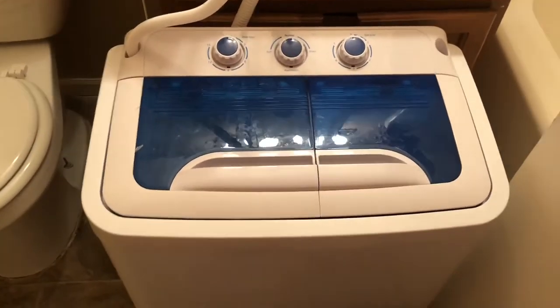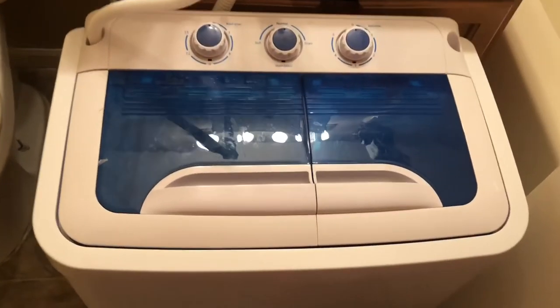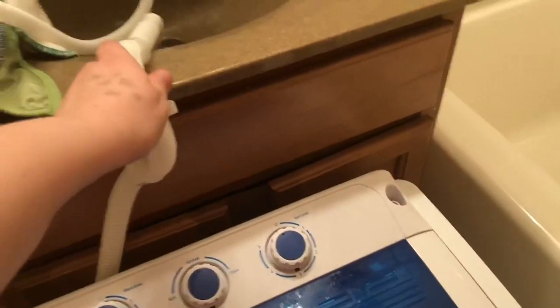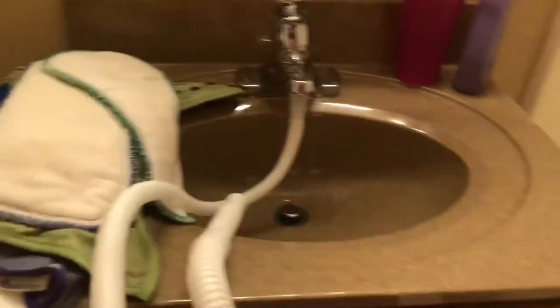It's basically just like a washer except you do everything manually. Here's my setup — I have my cloth diapers over there that I'm going to wash. You hook this tube in right here and it just hooks up to your faucet, and this is your draining tube, hooked down here at the bottom. The whole thing is electric so it's plugged into my wall. I just cranked the water on and you can hear it starting to go in there.